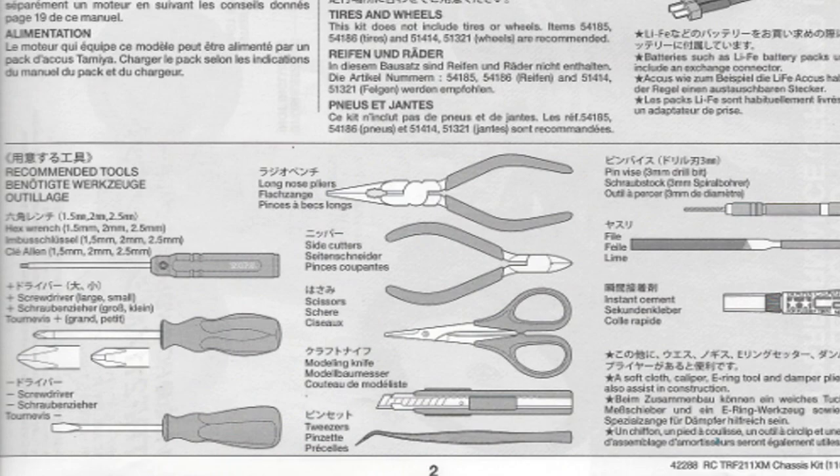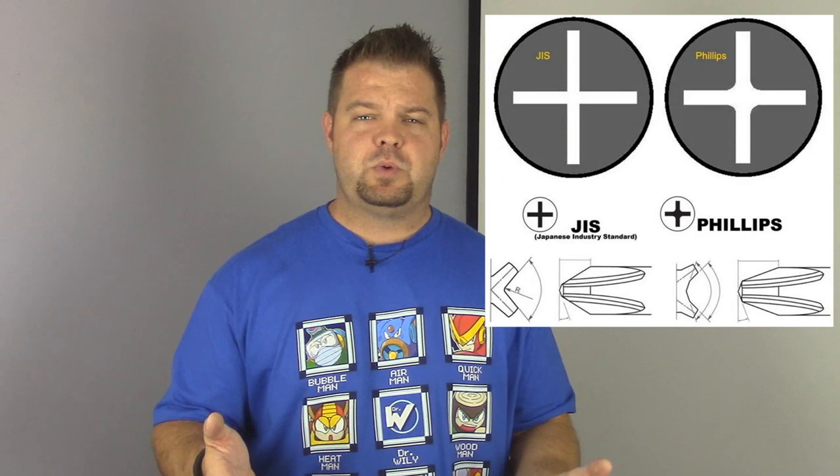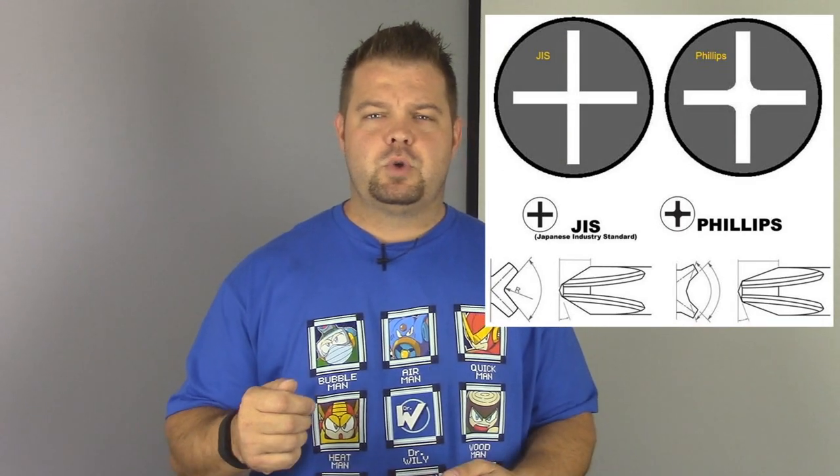The first thing I want to mention is that right here in the very opening page of the manual, it says to use a screwdriver. It doesn't say Phillips. It doesn't say JIS, which stands for Japanese International Standard. It just says a screwdriver. You're really going to want a Japanese International screwdriver — a JIS screwdriver — if you're going to assemble this kit. A Phillips head screwdriver will probably get the job done, but it's probably going to mar up the head a little bit, and it just doesn't fit snugly inside any of the JIS screws.